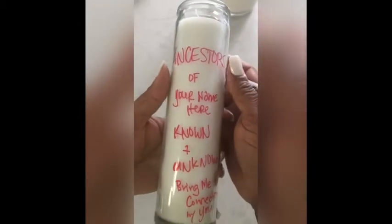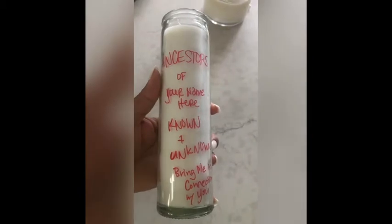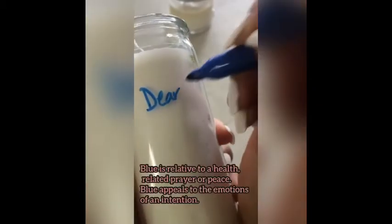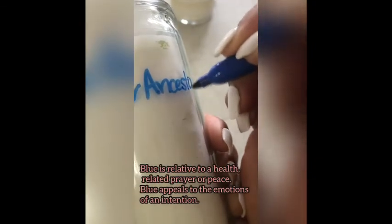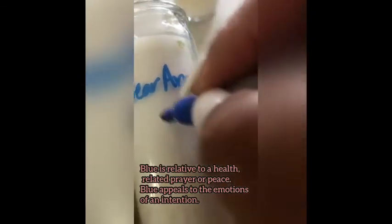It doesn't hurt to drop a pin drop of blood of your own into the candle on the wax either — if you're up to it, if you know what you're doing. If you don't know what you're doing, don't do that.